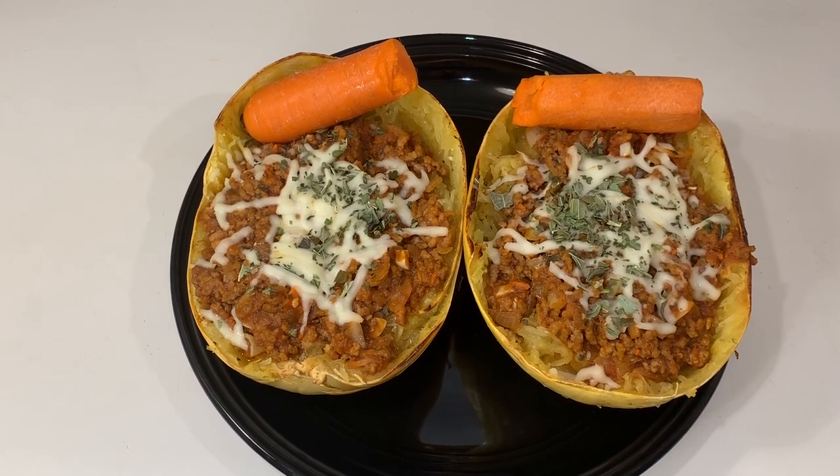Hi and welcome back to Dano Does. In this video we will be making a low carb, high tasting spaghetti squash with meat sauce meal. If you haven't already, please like and share this video, subscribe to our channel, and check us out at danodoes.com.